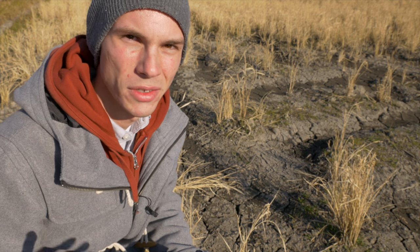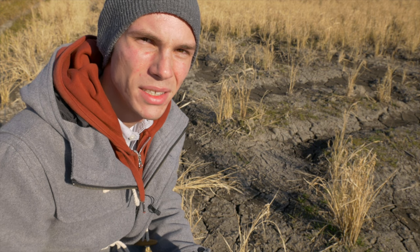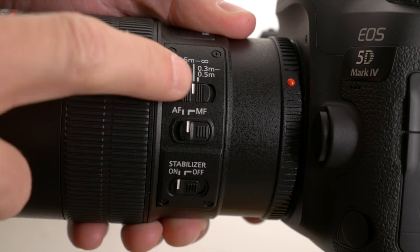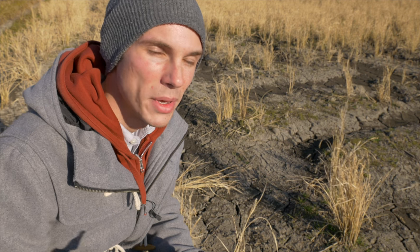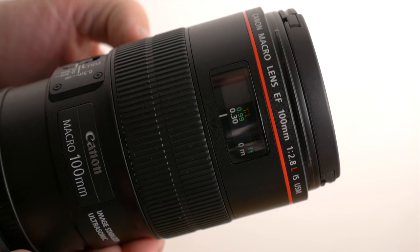When shooting macro, using autofocus is going to give you a lot of struggle. When you're dealing with such tiny details, your autofocus might tend to hunt back and forth, and it's just going to drive you crazy. Macro lenses will often have a kind of limiter which will stop it from going all the way to infinity when it does hunt, but it's still going to drive you crazy. With such small details, it might be hard for the autofocus system to know exactly where you want to focus, so manual focus is usually the best way to go.